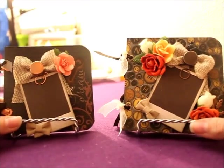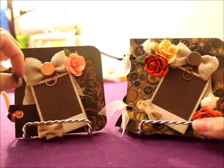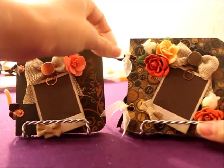Hi YouTube! I'm here with two books that I've made for our upcoming craft fair. I'm hoping to bring more of these too. They're just mini brag books.